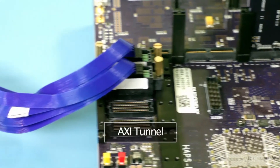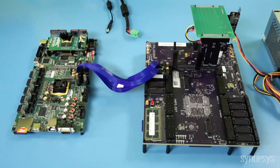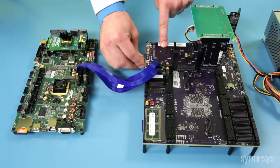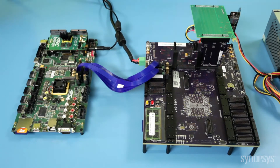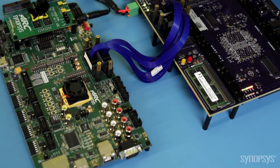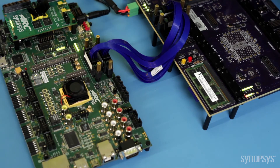The two boards are connected with a high-speed interconnect cable for the AXI tunnel. All IP development kits are compatible with most software development tools, so software engineers can start driver and firmware development in their preferred environment. To see the IP prototyping kit in action, I'll switch on the HAPS DX system and the Arc software development platform.